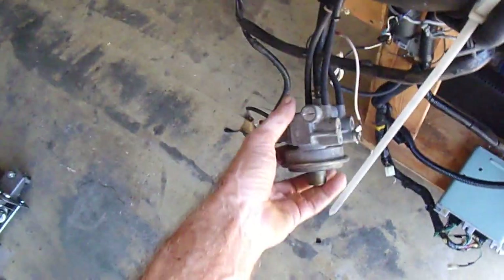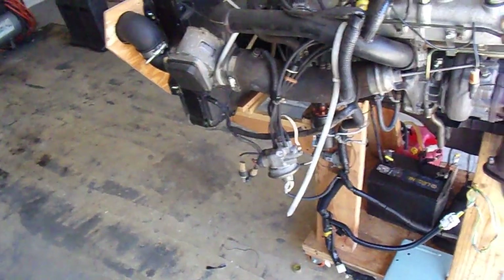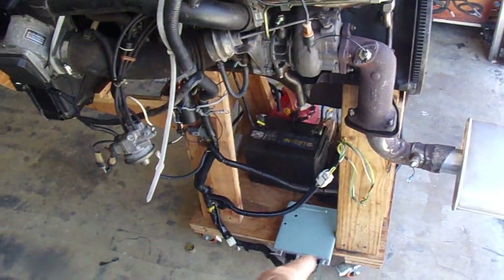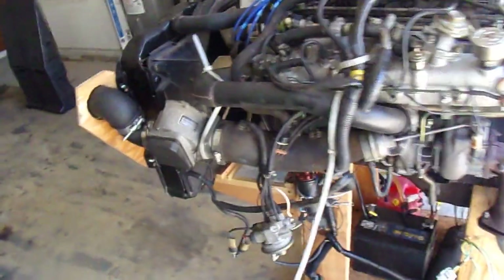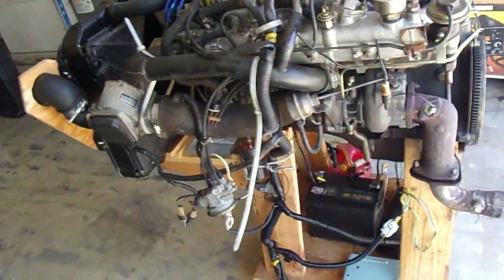One other thing — I found one of these idle air control valves on eBay, so I picked up an extra one because this looks like a pretty hard-to-replace part. I'll plug in the new one from eBay and make sure it works. If it works, I'll have a spare idle air control, a spare ECU, a spare computer — which pretty much covers the more difficult-to-replace parts on this particular car. I also have a spare distributor. When you have these old cars, you need to have spare parts.